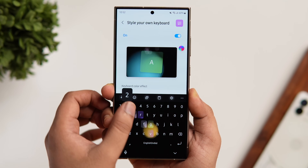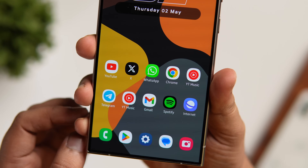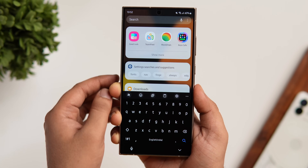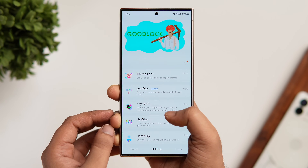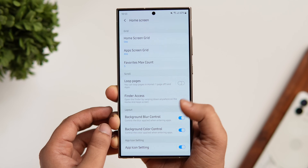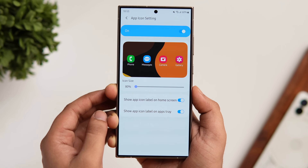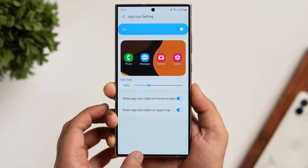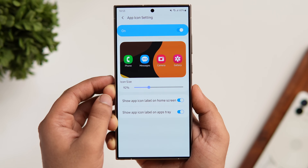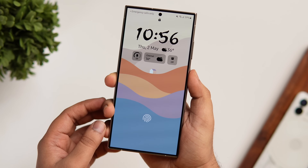On my home screen you'll notice I was able to reduce the app icon size, and it looks much better than the default size on Samsung phones. To customize the icon size, open the Good Lock app and install the Home Up module. Make sure you have the latest version, then go inside and select 'Home Screen'. You'll get a new option called 'App Icon Settings' — select that and you can change the icon size from 80 percent all the way to 120 percent. I usually keep it around 90 to 95 percent. You can also hide icon labels on both the home screen and the app drawer.